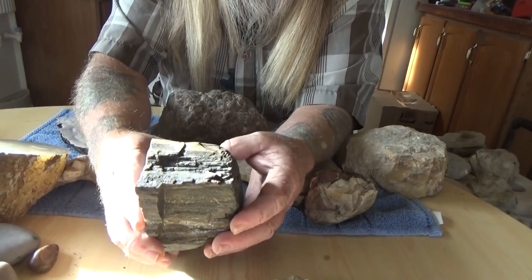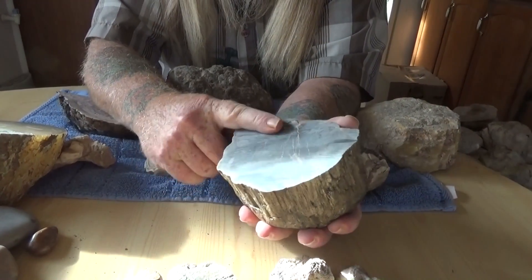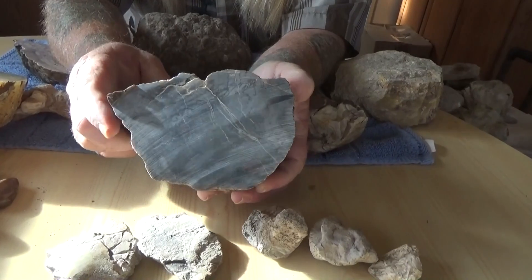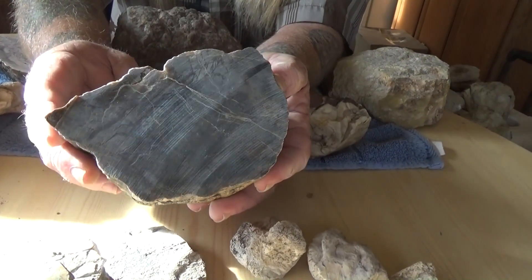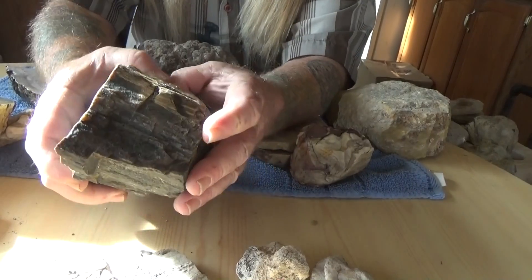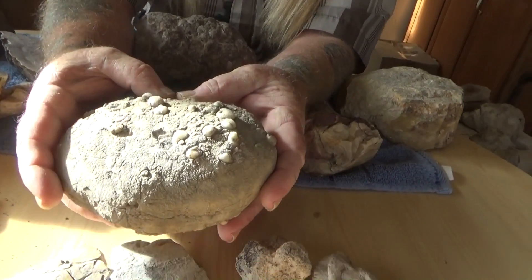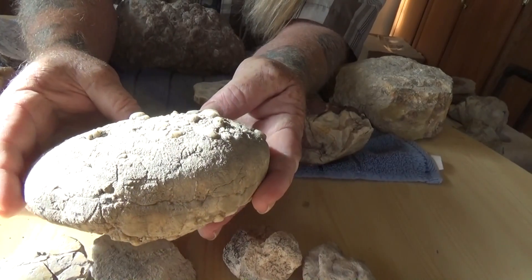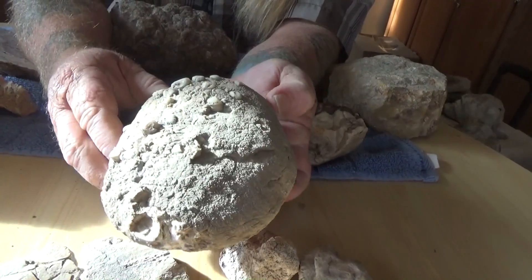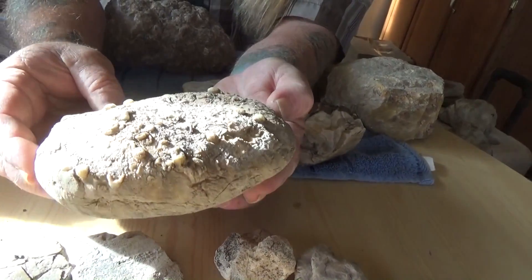Here's another piece of petrified wood that we've got, and we cut this piece too. It isn't polished or anything but you can kind of see what it looks like on the inside. We do have polishers and quite a few rock saws and do a lot of cutting and polishing. I'll show you some of the fossils we find — I imagine this was probably sitting on the bottom of an ocean at one time, and these were little sea critters that ended up getting petrified in this piece of mud.